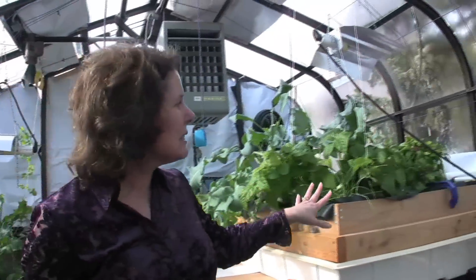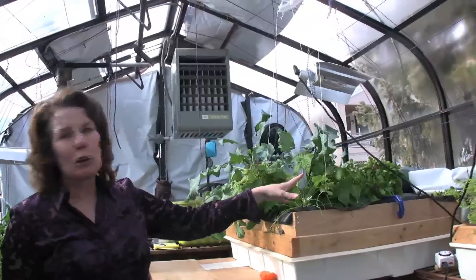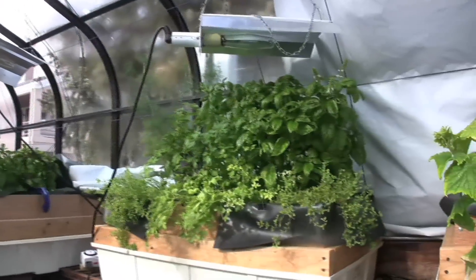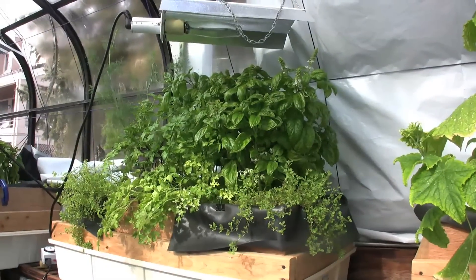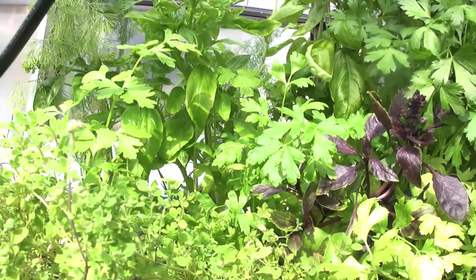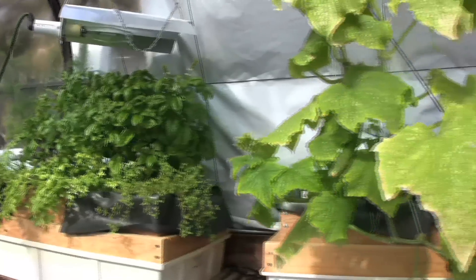This bed over here we've got some more broccoli, some beans, some basil. This bed is all herbs. We've been harvesting just tons and tons of basil off of here. We've got dill, some thyme, parsley, oregano, and then this is our cucumber beast.